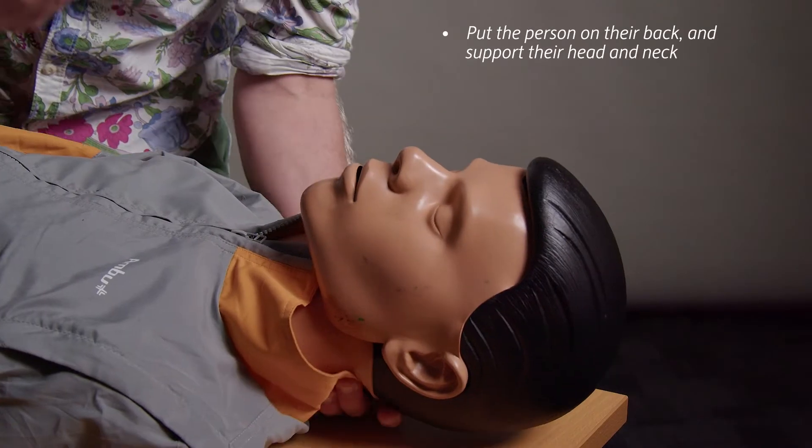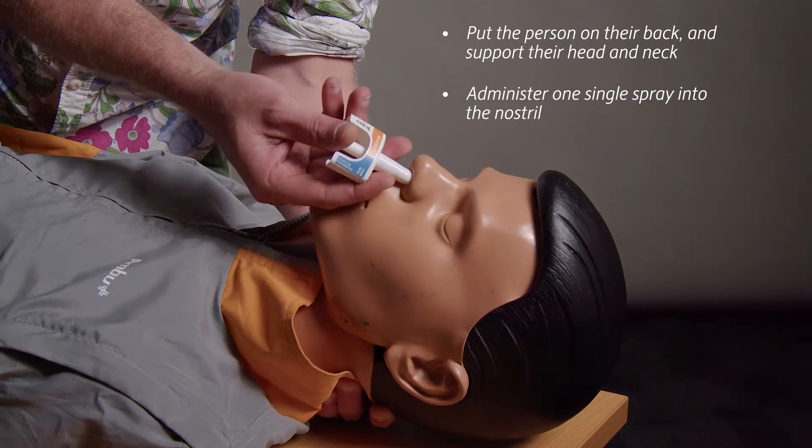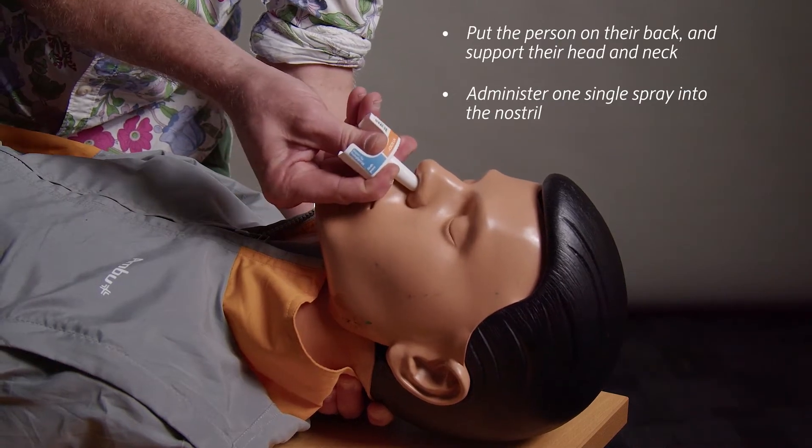Now put the person on their back and while supporting the head and neck, administer naloxone by firmly pressing the plunger as one single spray straight up the nostril until it clicks. The naloxone will be absorbed through the skin lining inside the nose.